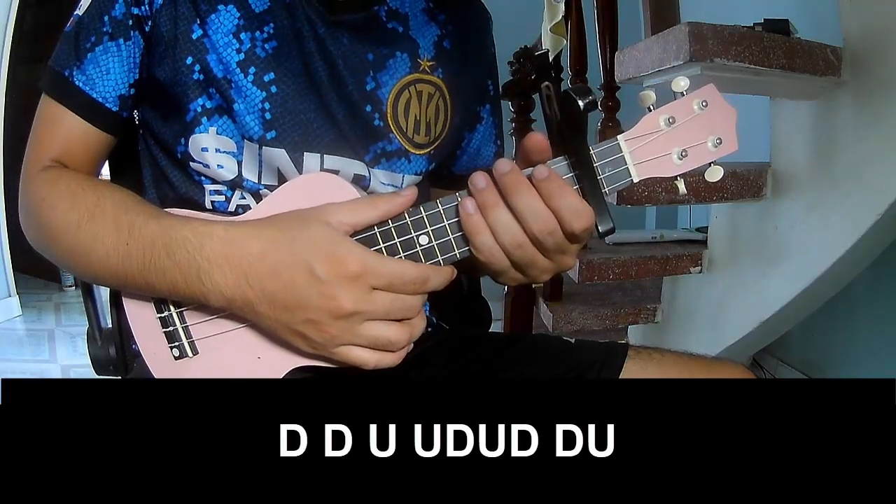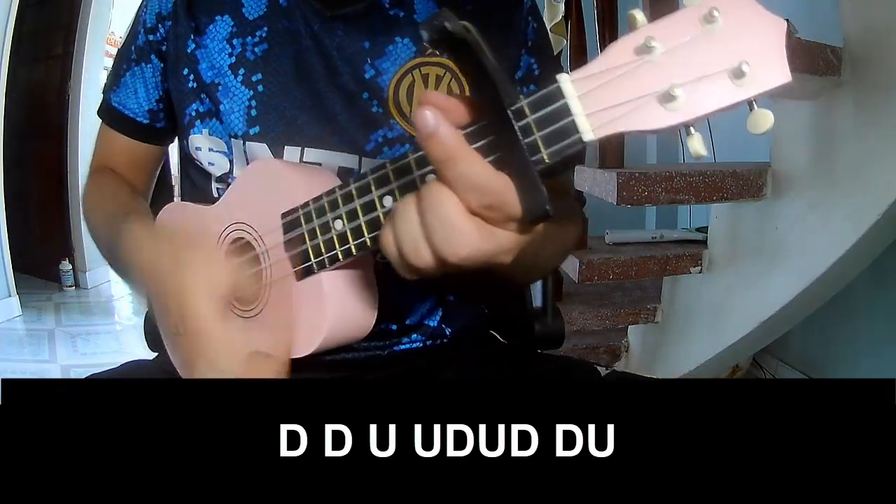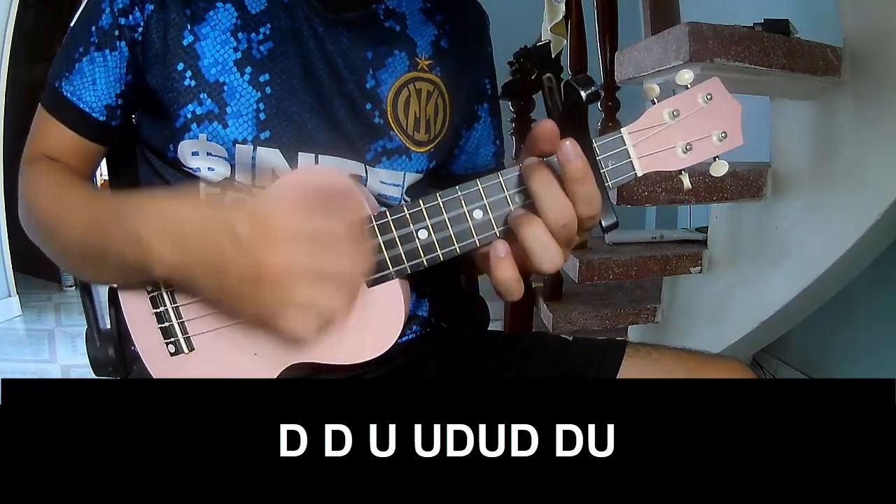For the 2nd and 4th chords, we play: down, up, tap, down, up, tap, up, up, tap, up, down, up, tap, up, up, tap, up.